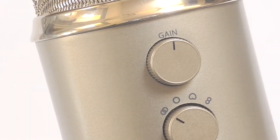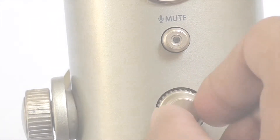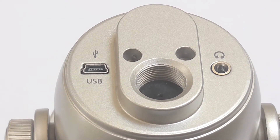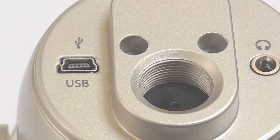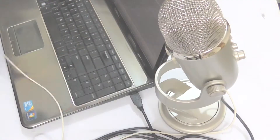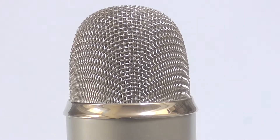Above that there is a gain control tuner to increase and decrease the input volume gain. On the other side of the mic, there is an on/off switch and an output volume meter. At the bottom of the microphone, there are two jacks — one is a 3.5mm headphone jack so you can listen to your own voice while recording, and another is a micro USB connector to connect it to your PC. Since it is a direct plug-and-play microphone, you don't need anything else. At the top there is a metallic filter to avoid background noise.